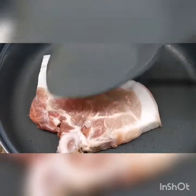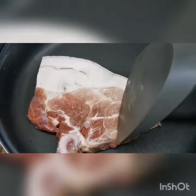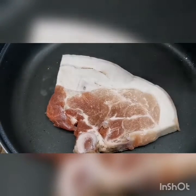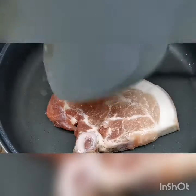We will just fry each side of the pork chop for about 2 to 3 minutes until it's done. I'm using a non-stick pan so I don't have to put oil on it.